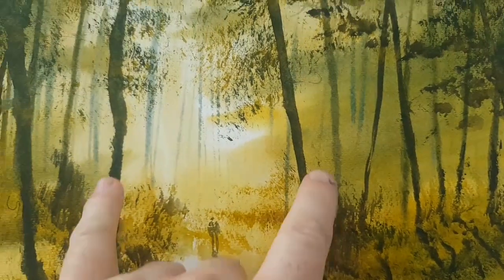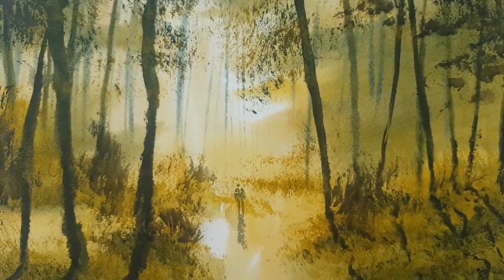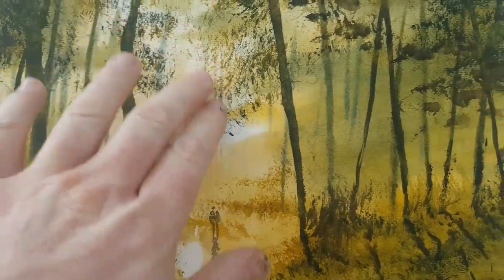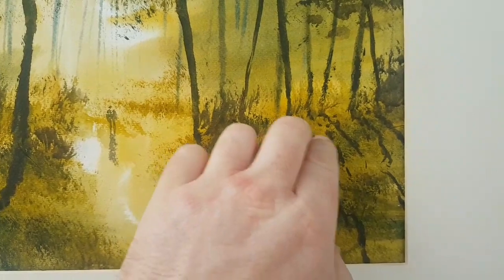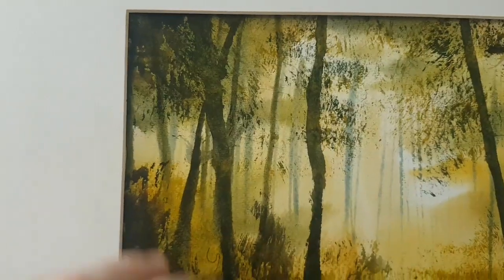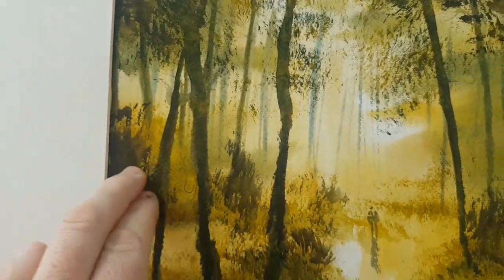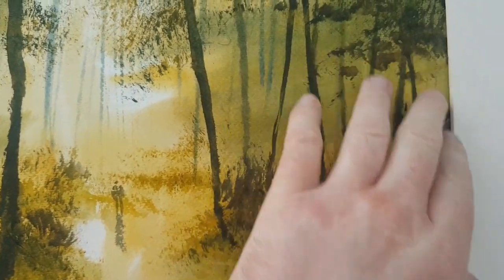Another big one on this side, framing the scene where the two figures are walking through. As we've got the light coming through, we've got the shadows here cast by these big foreground tree trunks, a few more on the other side, and then a few sections of shadow mixing amongst the lit areas, just to provide variation.